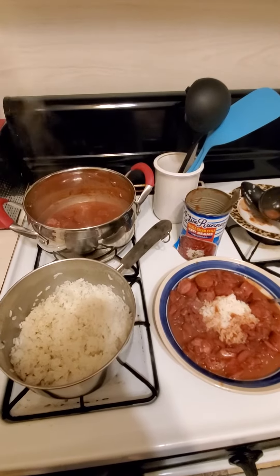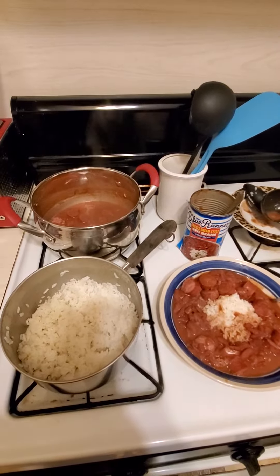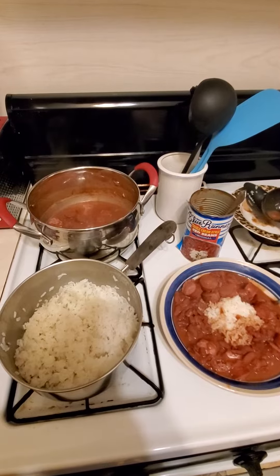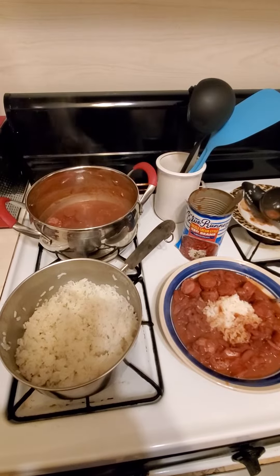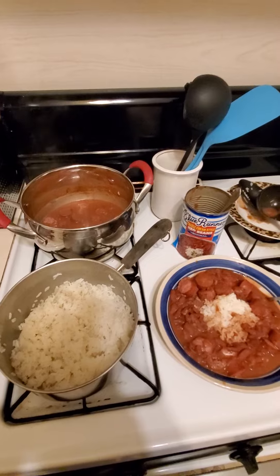This is a quick meal — it takes about 20 minutes to fix red beans and rice. I went with the easy option and got the Blue Runner cream style creole red beans. Start your rice first; it takes about 20 minutes.